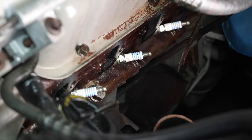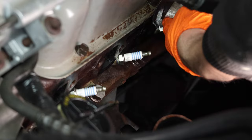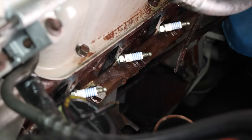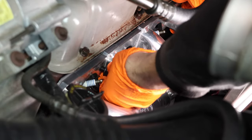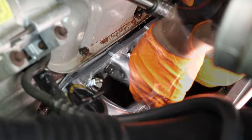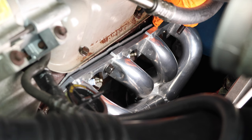Before you install your header, make sure your engine block is real clean — scrape off any excess carbon buildup. Since these headers have a flange style to them, we're going to have to remove the dipstick and then install the header. This kit came with small bolts, but I'm going to use the larger bolts just to set the header in place first, then switch to the smaller bolts.